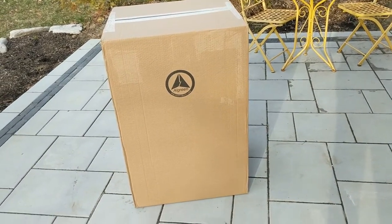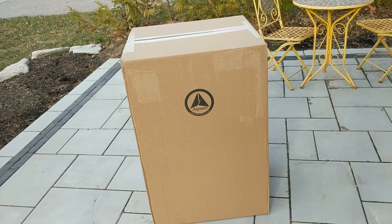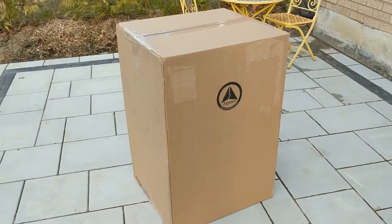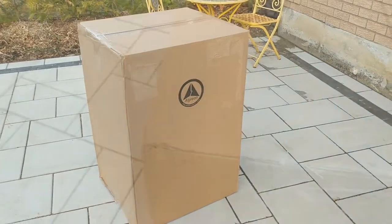Today I'm going to be doing an unboxing of the Sol 72 Outdoor Camarillo 49 gallon rain barrel in charcoal stone. It's a little bit windy so I don't know how far we're gonna get, and I probably won't be able to do the installation today. But let's see what we got.